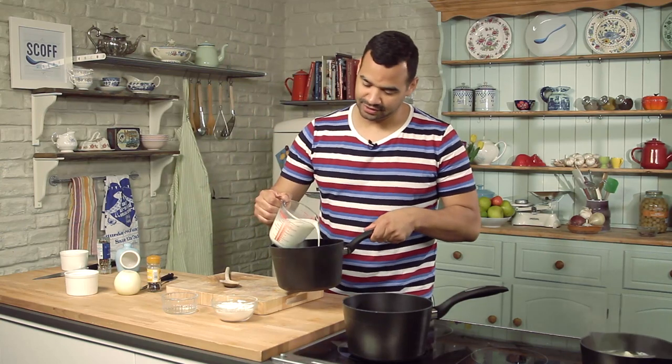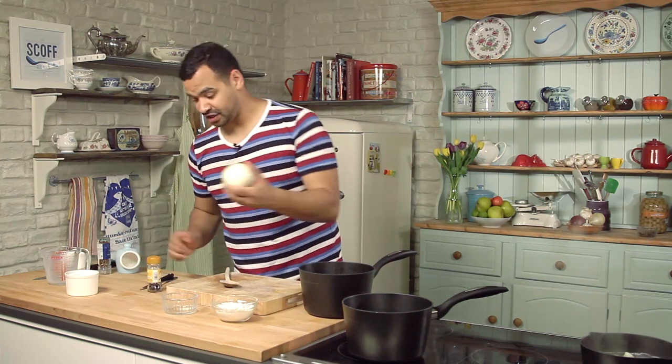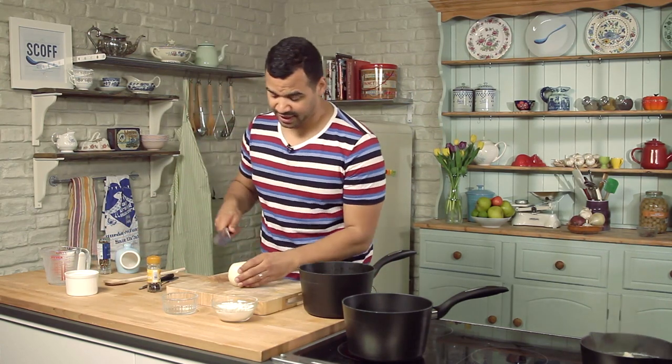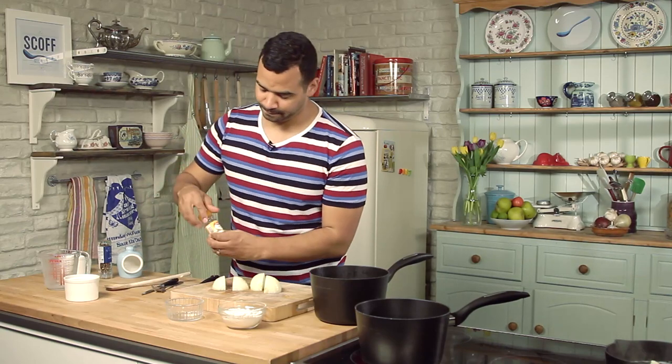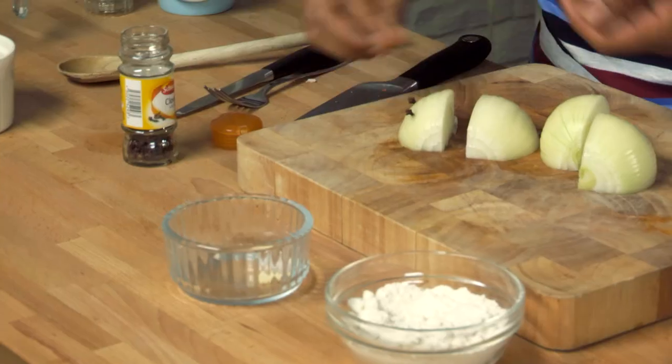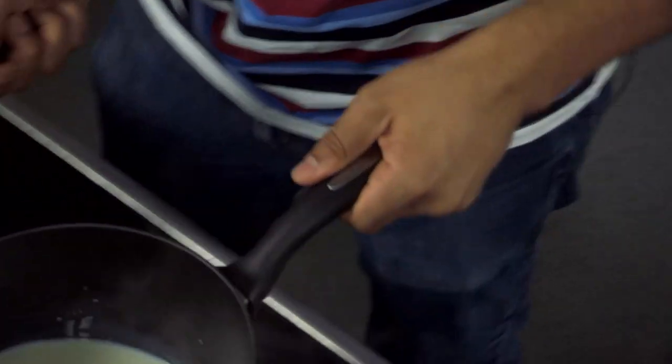Get your milk and put that into a separate saucepan. I've got 500ml of milk — pour that straight in, nice and simple. Then grab yourself an onion and just chop it into quarters. I've peeled it and cut it like that. Then get yourself some whole cloves and pierce them into the side of the onion. What you're really doing is flavouring the milk. Just drop those clove-side down into the milk like so, and you just want to slowly bring this to a simmer.